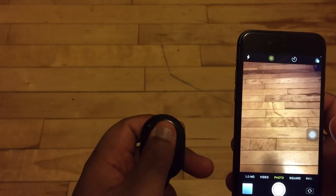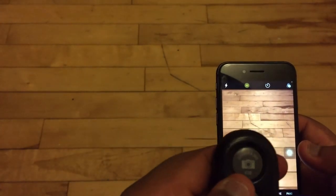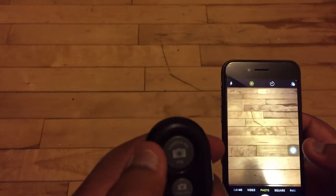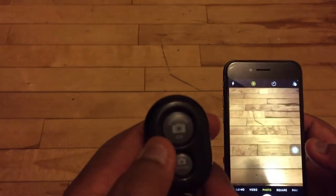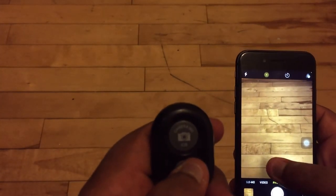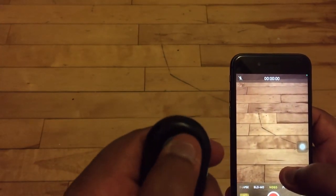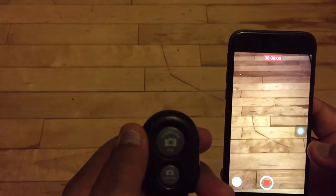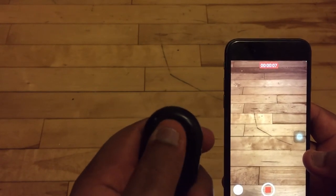Once connected, go to the camera app. You could take a photo or record a video. Let's take a picture — this is the remote. You can also use Android; it doesn't make a difference. Take a picture. If you want to record video, you use this button to start recording. You see it's recording.